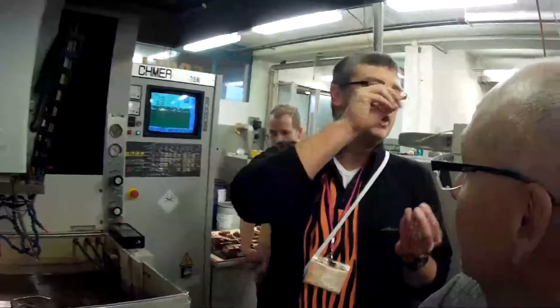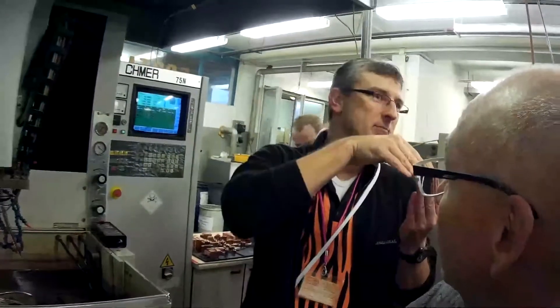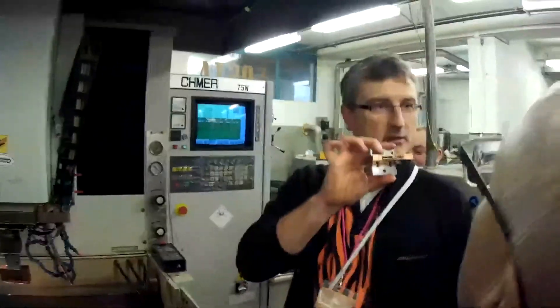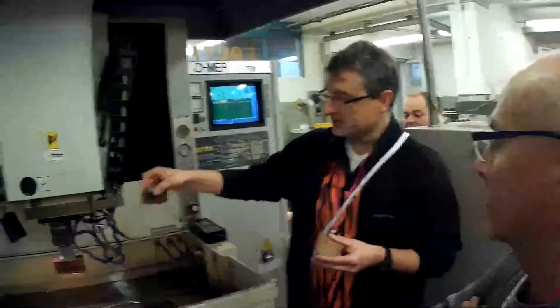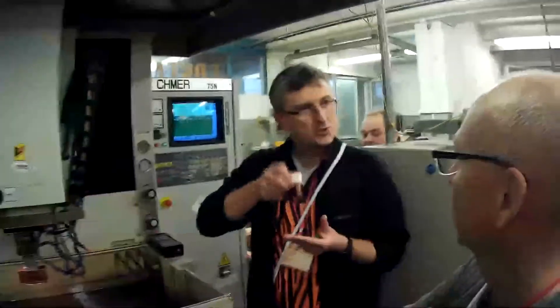Because the milling machine is a rotary one, you are not able to create sharp corners, for example. So we use this method — the electrode is made of copper with all the sharp corners, and they are in fact just pushed with electricity into the mold.